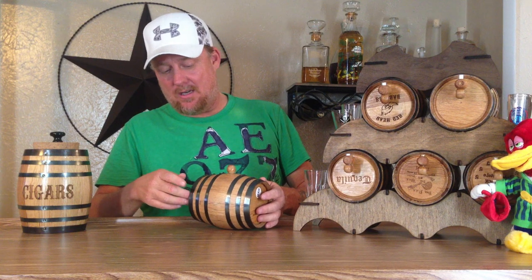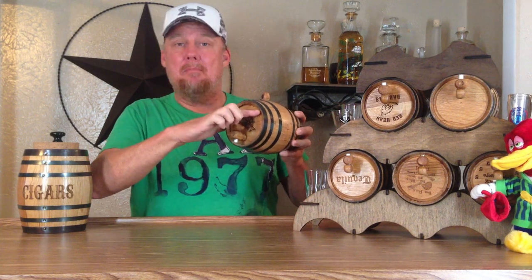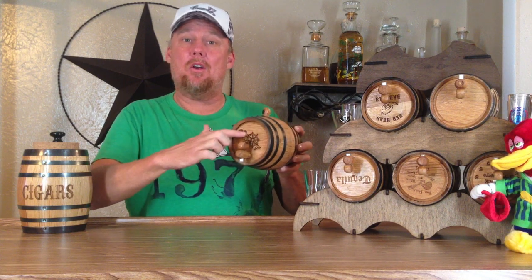Perhaps I only bought a fifth of a product — maybe like this one here. I think I'm aging some brandy in it and I only have a fifth of brandy. It's a one liter barrel, so there's another 250 milliliters that have no product in there. So basically my brandy is coming up to about right here.